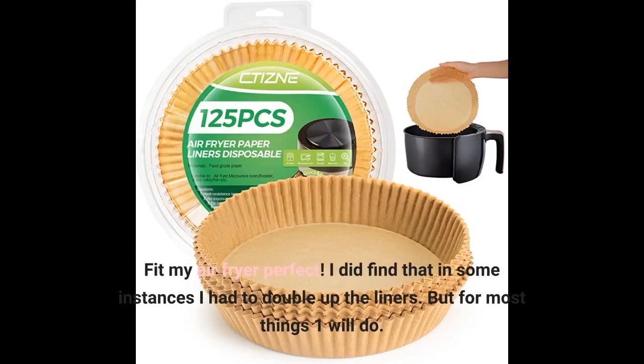Fit my air fryer perfectly. I did find that in some instances I had to double up the liners, but for most things one will do.